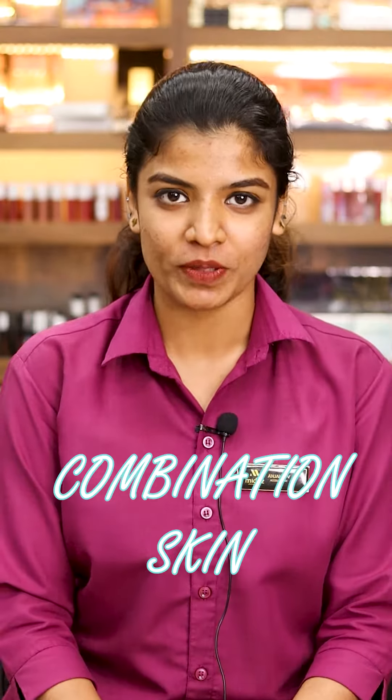Hey! It's me, Anjali from Midas Beauty. We have different skin types: oily skin, dry skin, combination skin. My skin is oily skin.